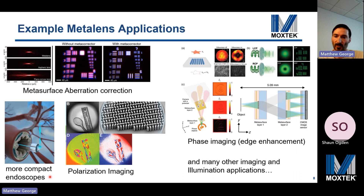An application in medicine would be higher resolution, more compact endoscopes. Polarization imaging is another application achievable using asymmetric pillar shapes like nano fins. Phase imaging for edge enhancement is another application with uses in microscopy and optical metrology — looking at an Air Force resolution target, left-handed circular polarized light produces a normal image, while right-handed circular polarized light highlights the edges. Basically anywhere you have a regular refractive lens, you could consider replacing it with a metalens.